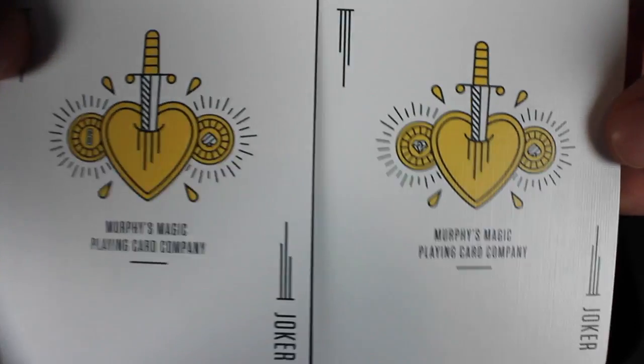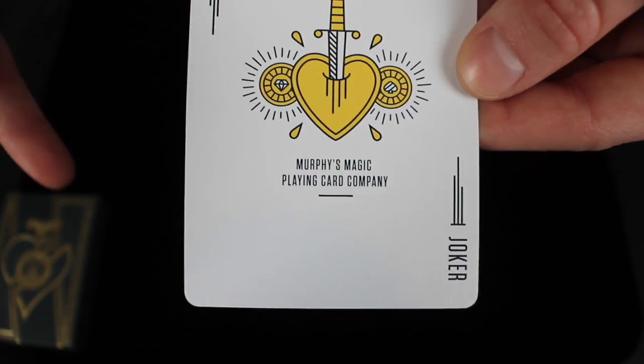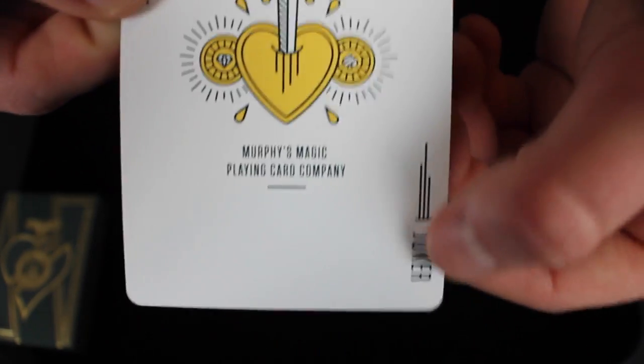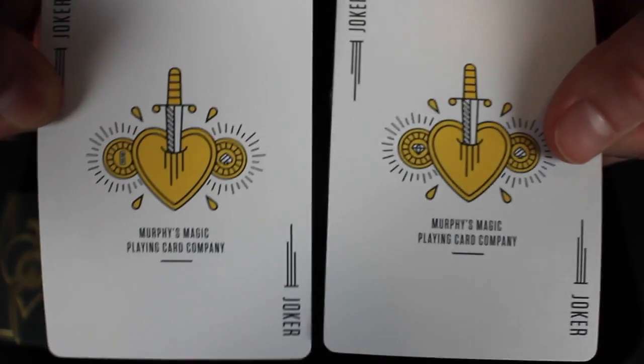Next we're going to take a look at the jokers. Both jokers are exactly the same — it's a dagger going through the middle of a gold heart. It says Joker on both corners and it says Murphy's Magic Playing Card Company at the bottom.